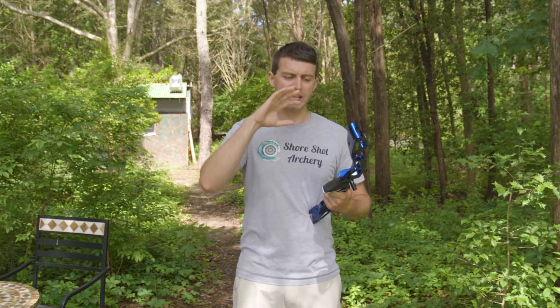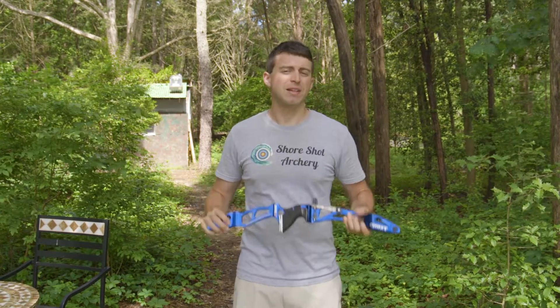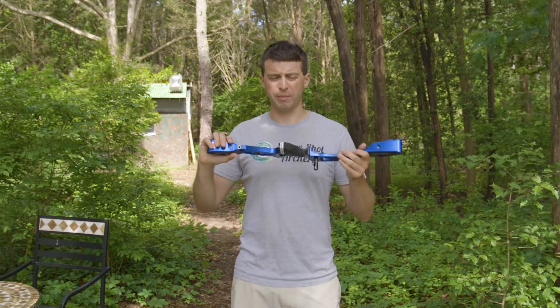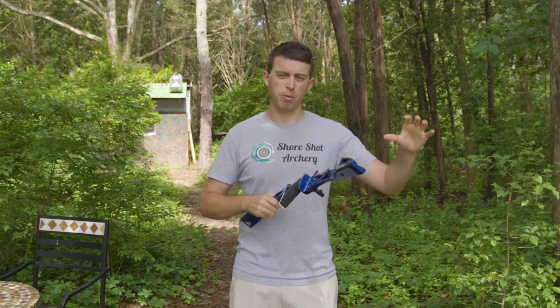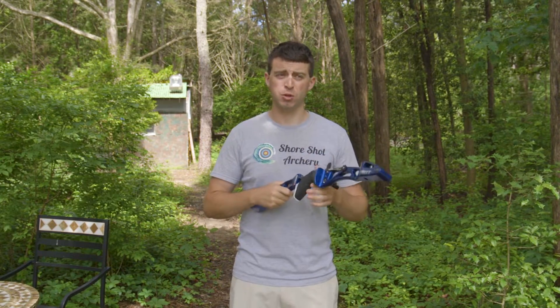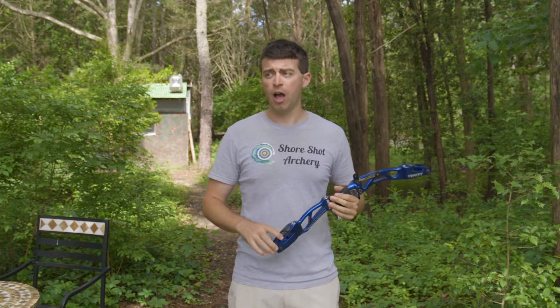It didn't look like there was any kind of damage from, say, the sun sitting on the riser, because he does shoot outdoors a lot. That's something that would come to mind — if I paint this, will I get a sunburn effect where the parts that are Plasti Dipped won't fade as quickly as the others? So far his looked really good.